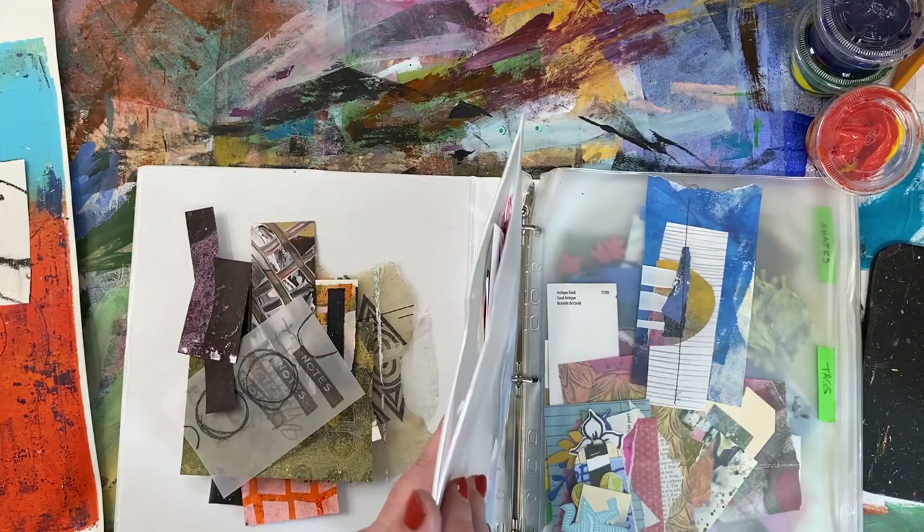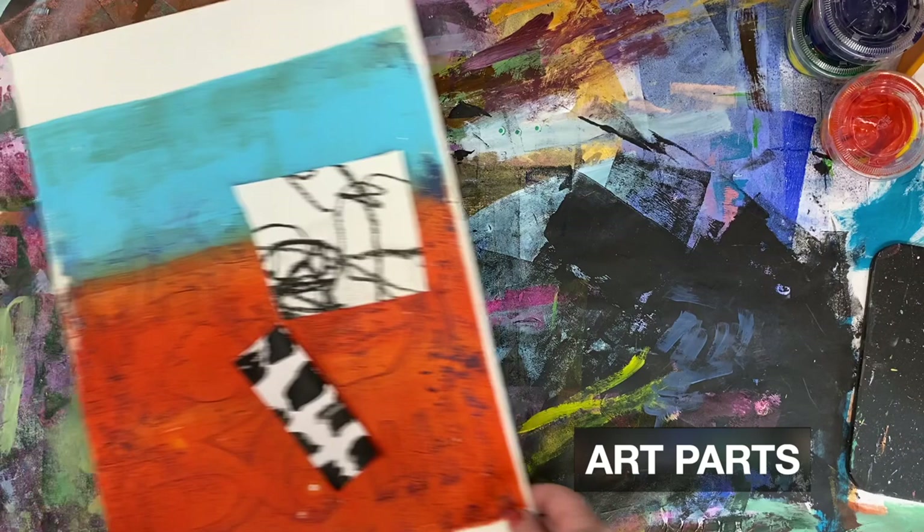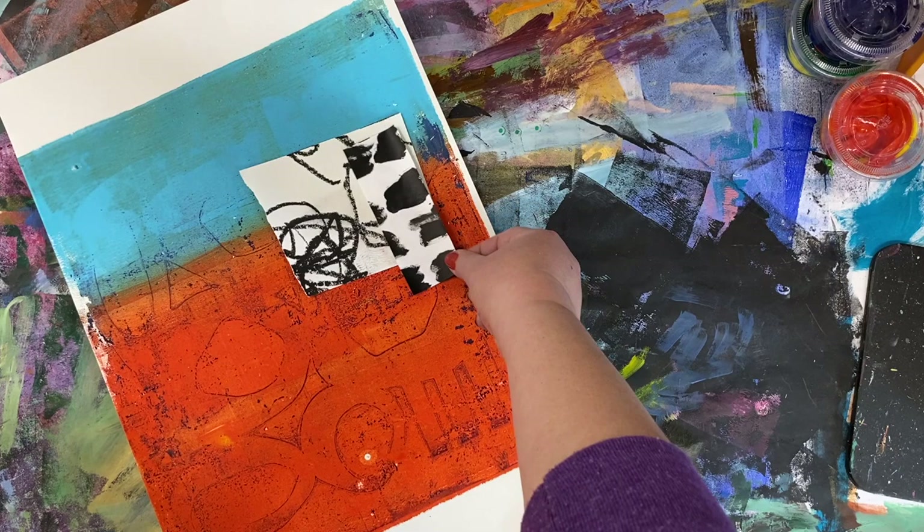This storage system that I use works for me. I have this system I call Art Parts, and I do have an online Zoom class about that. Basically, it's the idea of having stuff ready to go and organized so that you're not reinventing the wheel constantly.